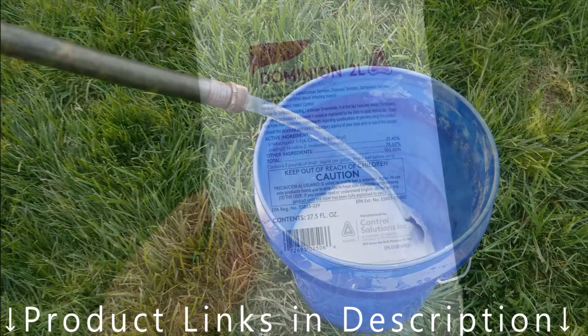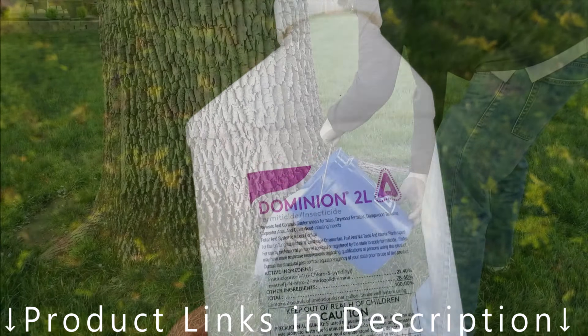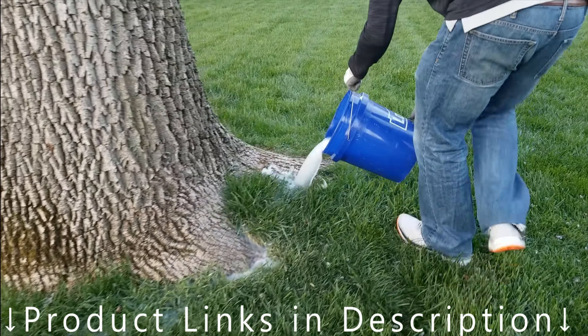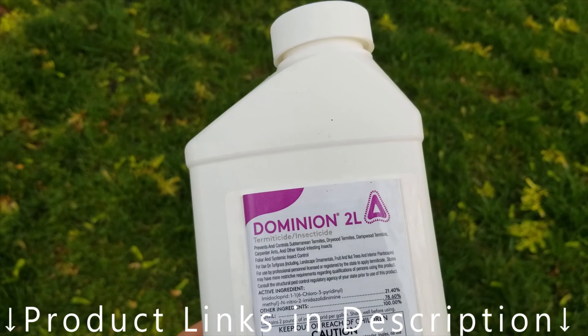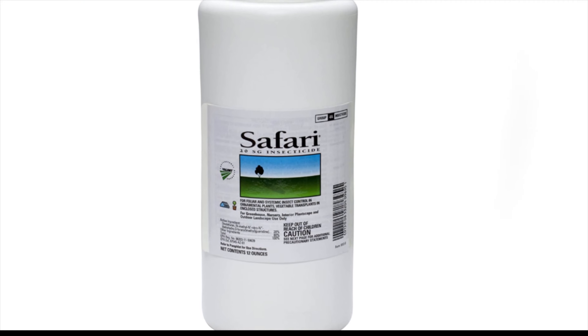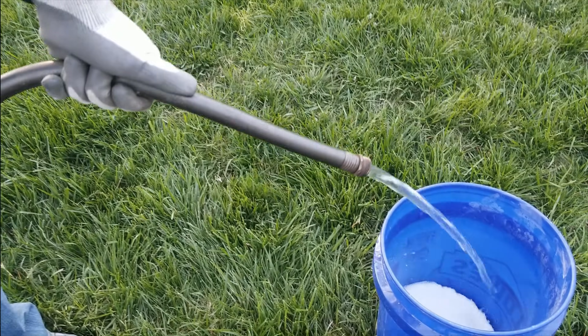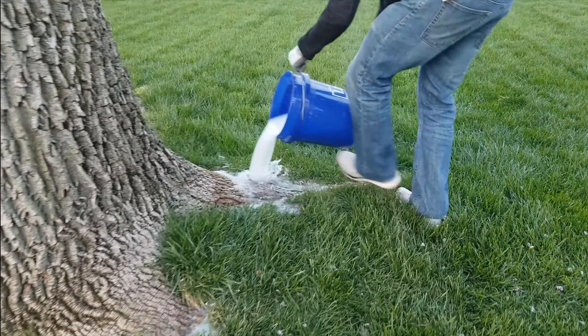In this video, I will share with you which products I've used for emerald ash borer treatment. Links to those products will be in the video description below. The two most commonly used systemic insecticides for treating emerald ash borer are imidacloprid and dinotefuran. Both can be applied via a soil drench without using special tools, and that's the method we'll be using in this video.